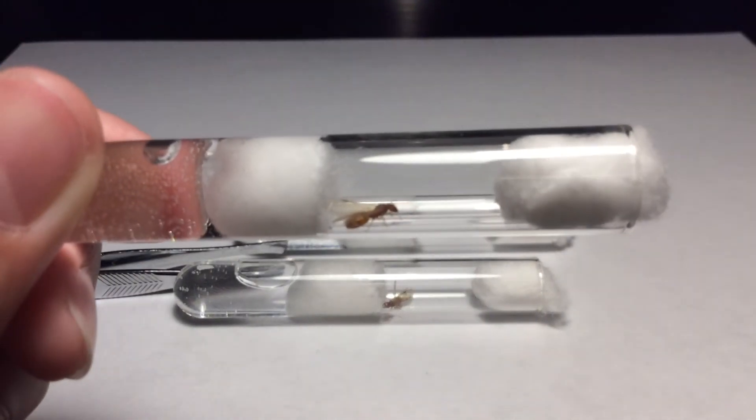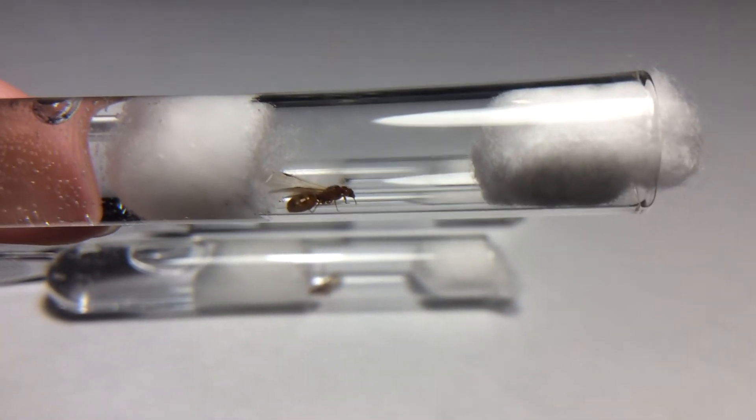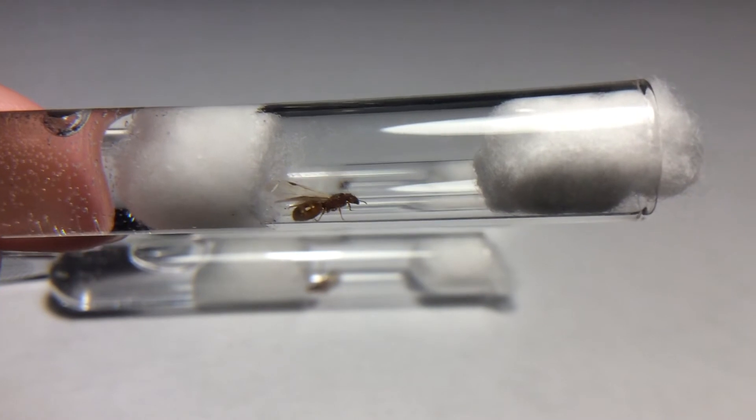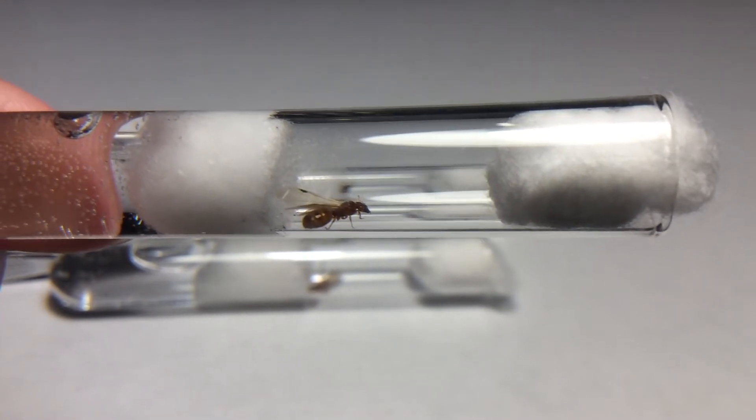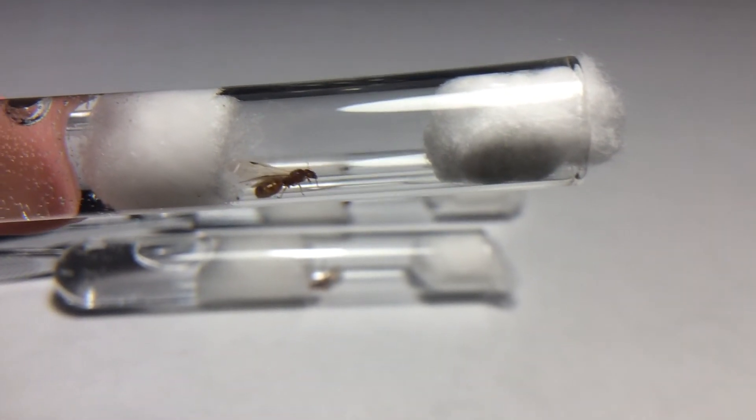Here's the second queen. I personally think it's Solenopsis geminata, but please correct me if I'm wrong, because it could be a Pheidole. I'm not too sure, so please comment down below.